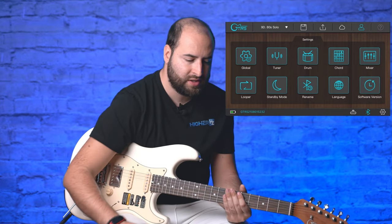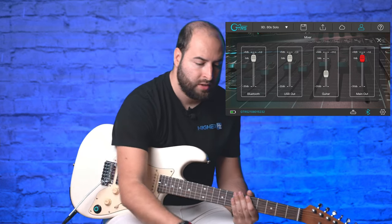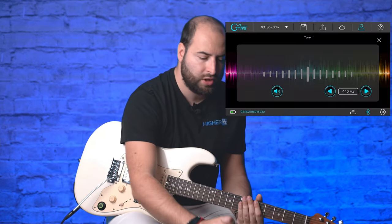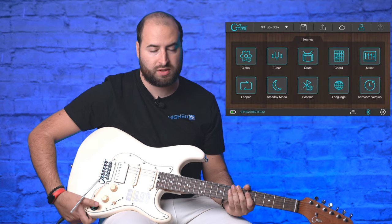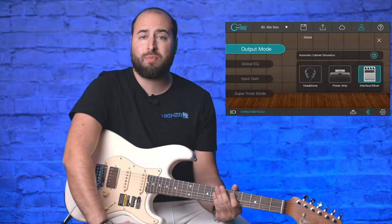The app also includes a mixer where you can manage all inputs and outputs — your guitar, main out, and backing track volume. There's a chord reference section to help you learn to play guitar. The tuner is accessible from the app, and you can also activate it quickly by pressing and holding the super knob on the guitar.